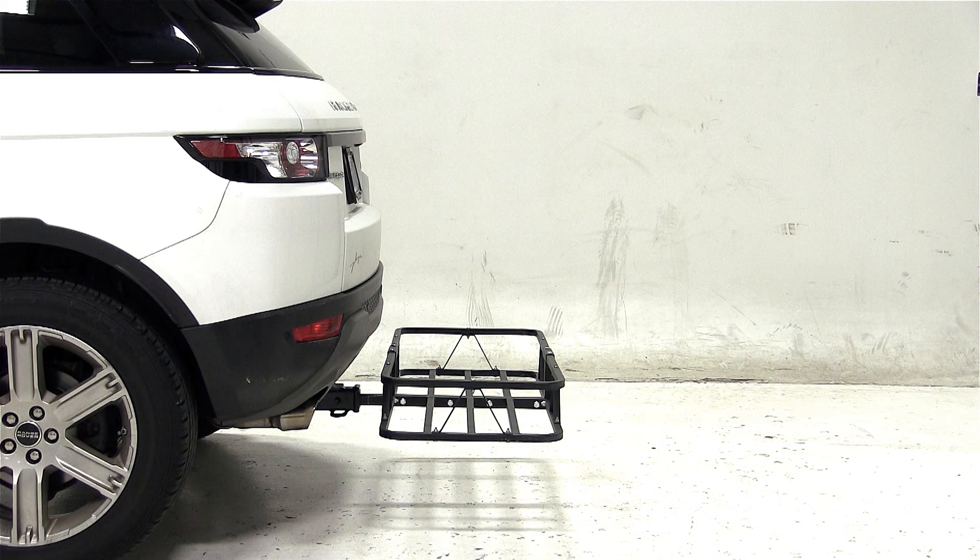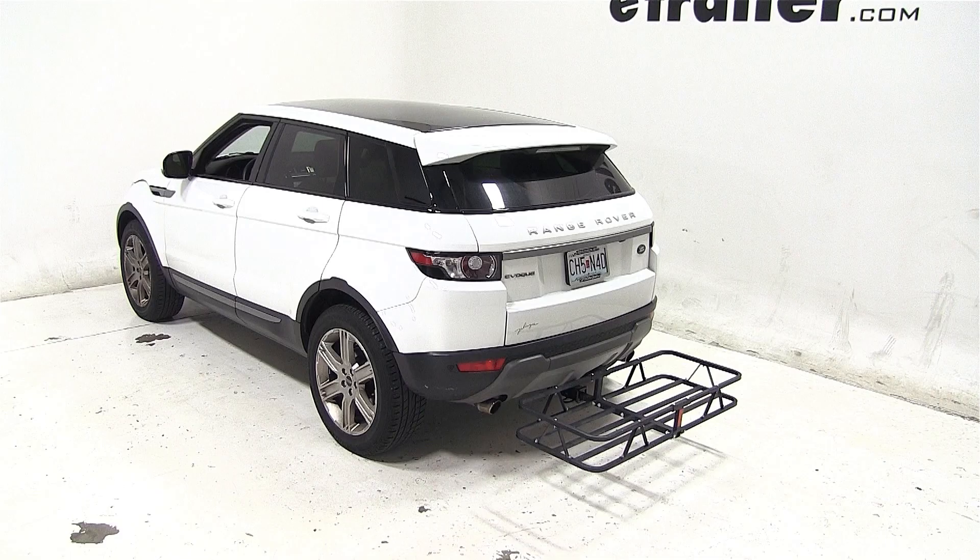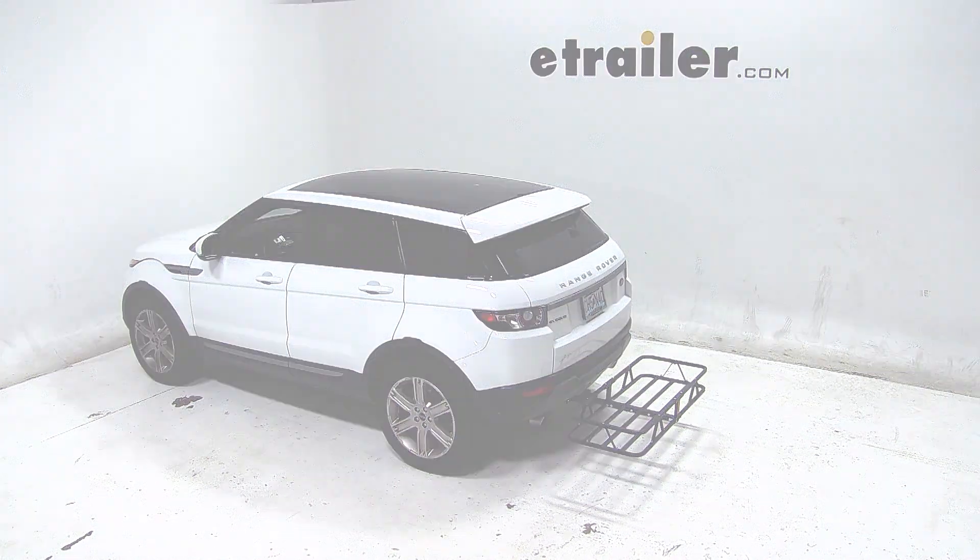That completes today's test fit for the KURT 20x48 railed cargo carrier, part number C18145, on our 2012 Land Rover Evoque.